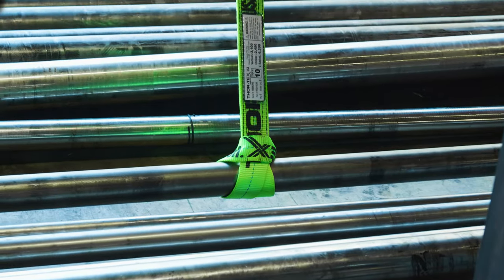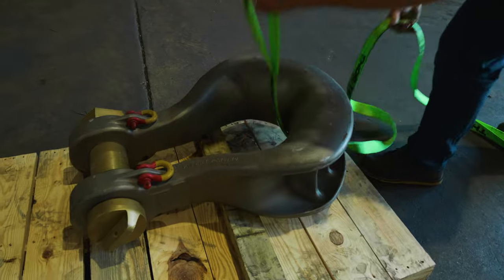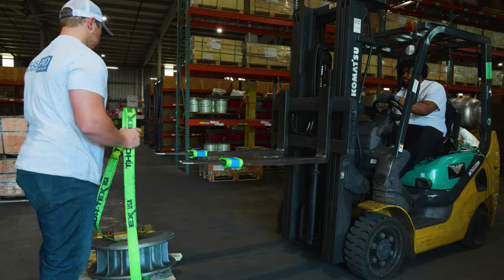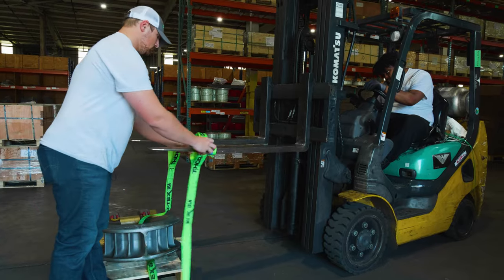The next hitch that we're going to talk about is the basket hitch. Basket hitches are great whenever you need to cradle an object and really support it. That's what you're seeing here with us lifting up this big super shackle. There are two different attachment points and it's going to really stabilize the shackle as we move it from one pallet to another.